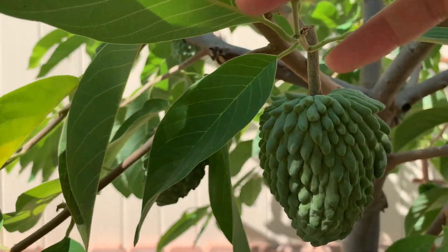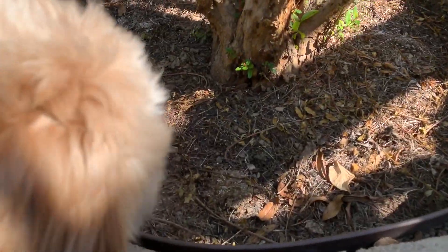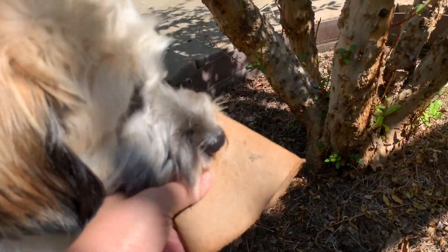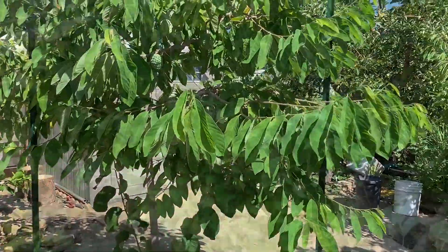À, đây còn một trái nữa nè. Ủa, em ơi em ăn cái gì vậy — ôi trà ơi! Đi ra đây. Thôi cho xin lại cái khắp này nha, cảm ơn em. Rồi bây giờ mình đi ra đằng trước, mình coi cái cây mẵng cầu đỏ của nhà mình.